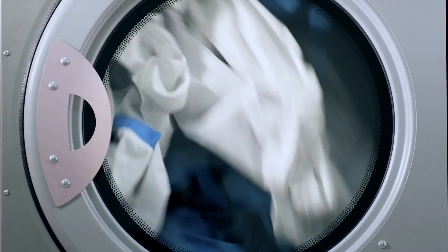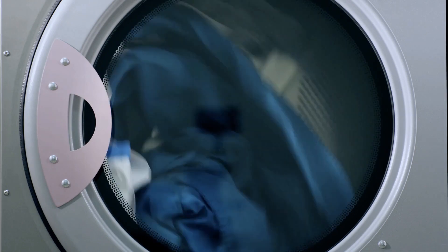I find there's something satisfying about emptying the dryer lint also because it makes me think, oh, if this is full, it means I did laundry.